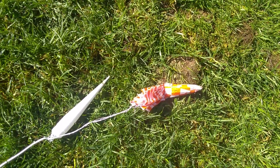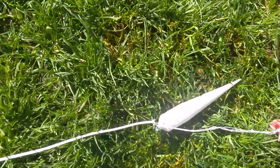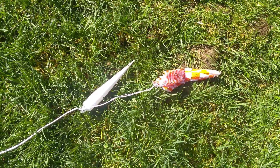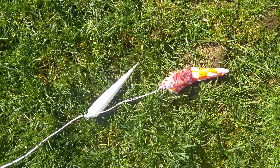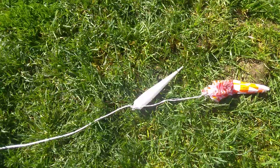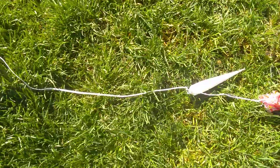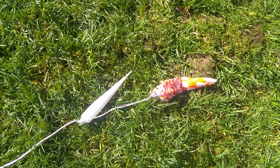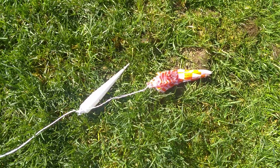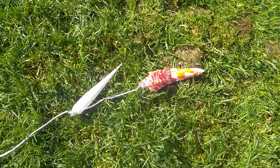Parachute once again didn't open. I don't know what the problem lately is — I'm just having a lot of parachute problems. I know it would work better if I used a larger diameter body tube for the rocket. But I've launched rockets like this before with the same body tube and the parachute has always opened, so I'm not sure what's going on lately. I may have to use something like flour in the parachute to give it sort of a lubrication so that it opens better.